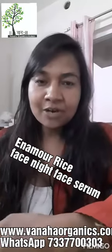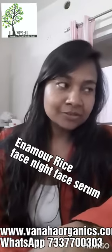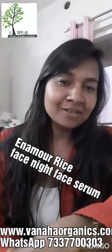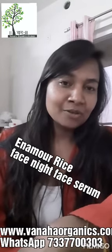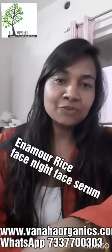Hello all, this is Harsha from Vana Organics and Herbals. Happy new year to all — it's been a long time. I have taken a break and I was traveling all over India to meet with Ayurvedic doctors and attend different meetups.